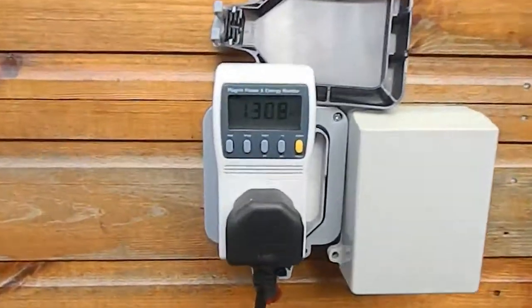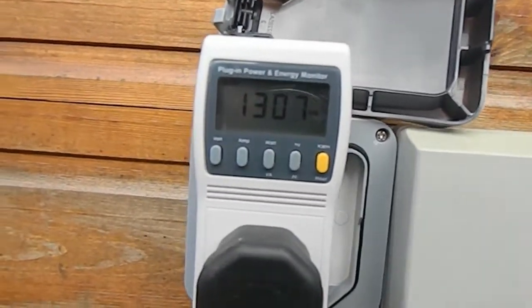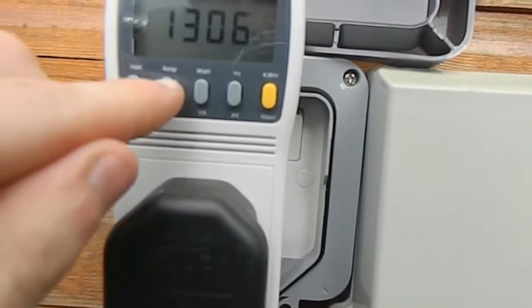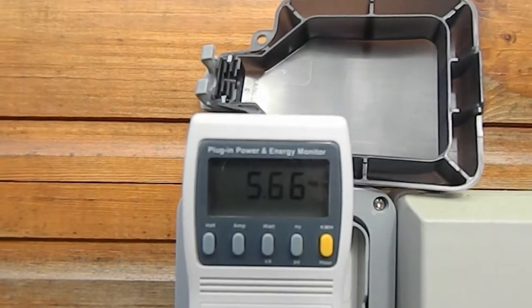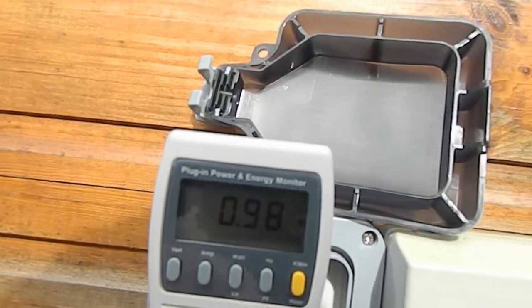Hello again. I just wanted to show how much power it draws on each setting. This is a car charging on the lowest power setting — about 1300 watts at 5.69 amps, pretty much 5.7 amps at times. The power factor is 0.98, so that's quite good.